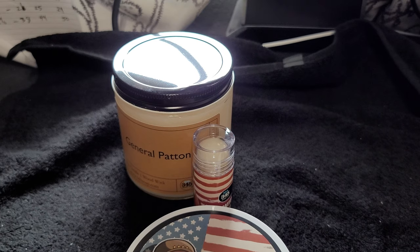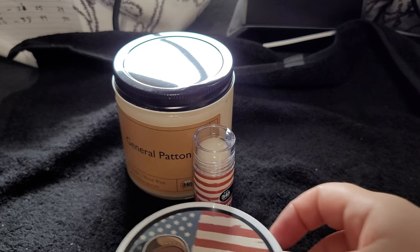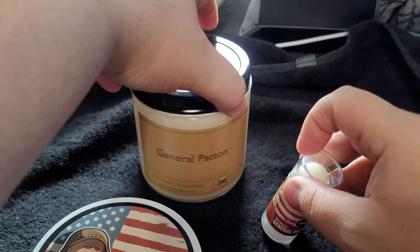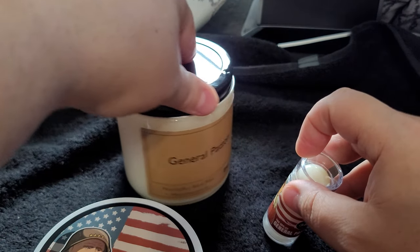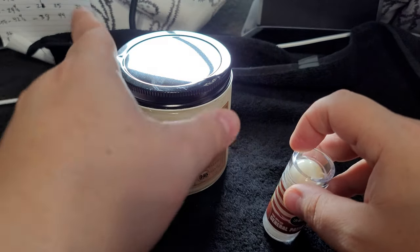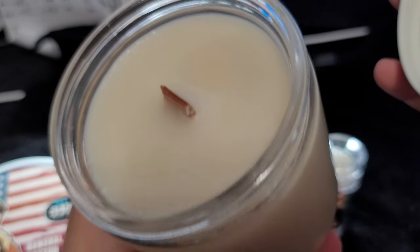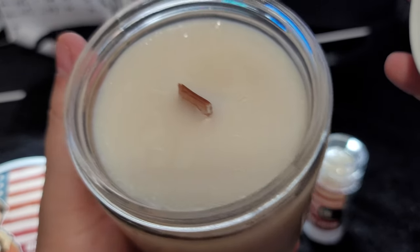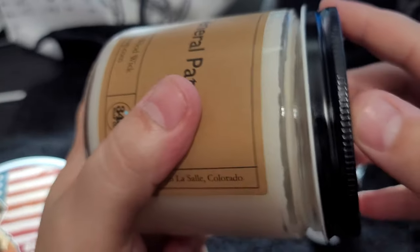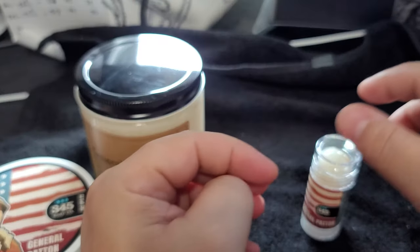If you're looking for something that is not as powerful, the balm is definitely going to be for you. And then obviously there's the candle — this is made out of soy wax. Let me open it since maybe not everybody has seen my reviews before. This is what their candle looks like — it's a big candle, folks, a really great candle.